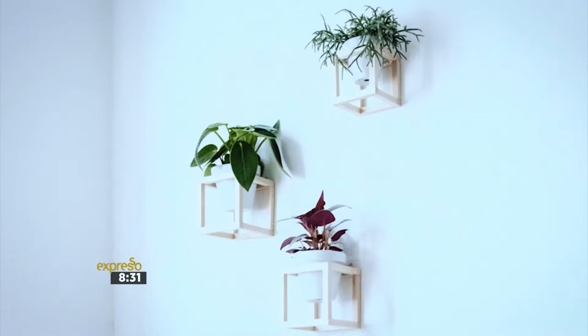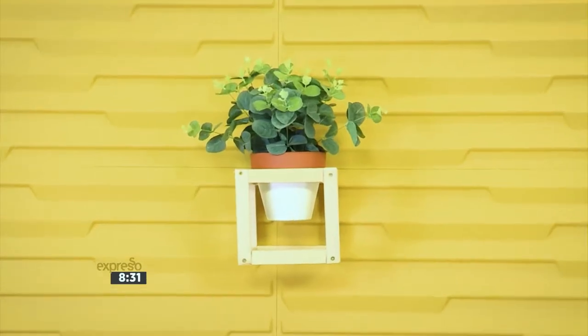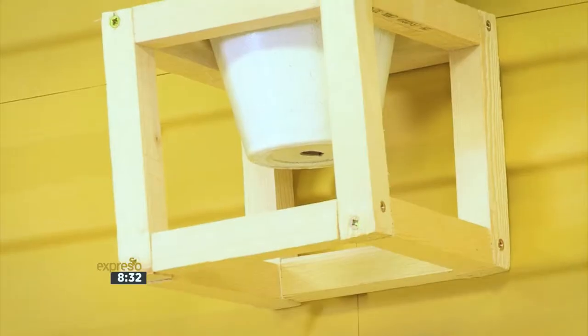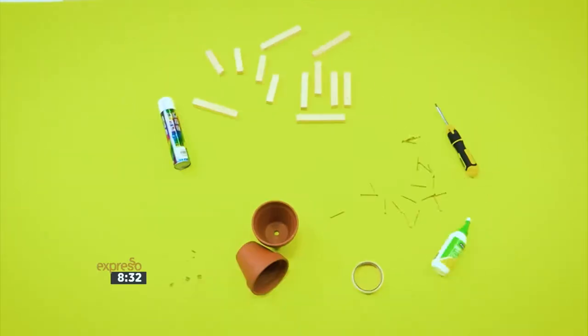Simple ceramics are easy to come by, but I want something more decorative and stylish for my home. So today, I'm going to show you how to make your own plant holder for your walls.